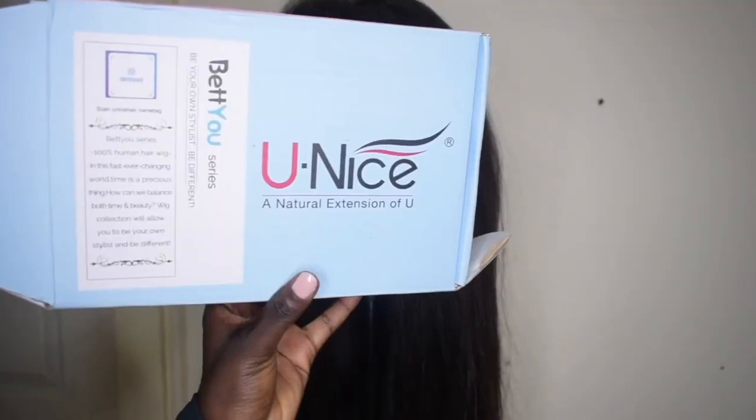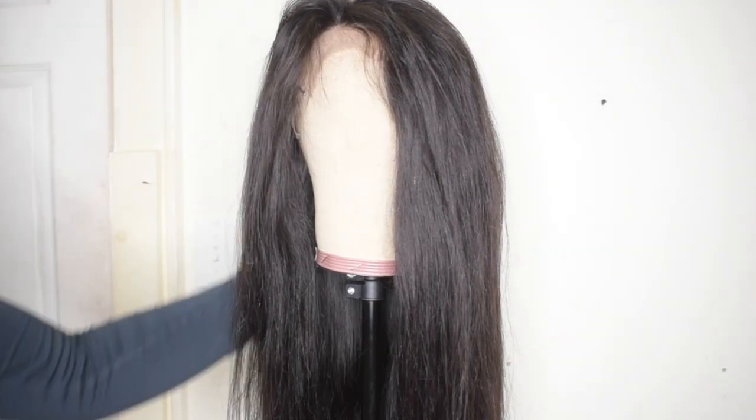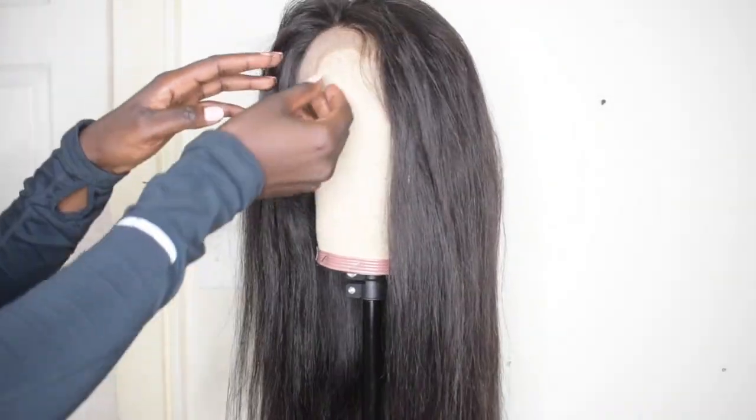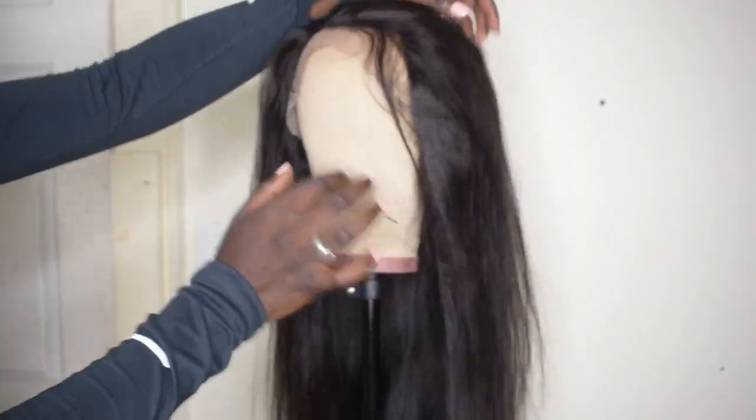The lace was amazing — it took me 2.5 to lay some baby hairs. Even though the baby hairs aren't even, I have a problem trying to lay my left baby hairs with my right baby hairs, but at the end of the day it came out fire. So this is the clip I was talking about — Unice Hair, that's the box it came in. This is how the hair looks when it first came, looking all crazy, that's why I'm here to fix it up.